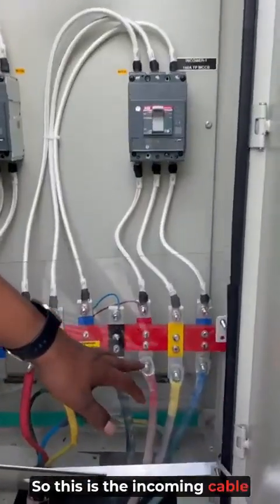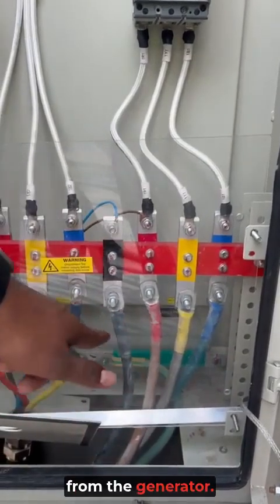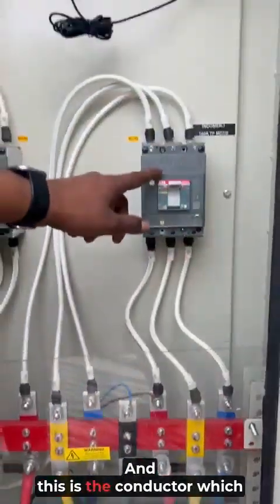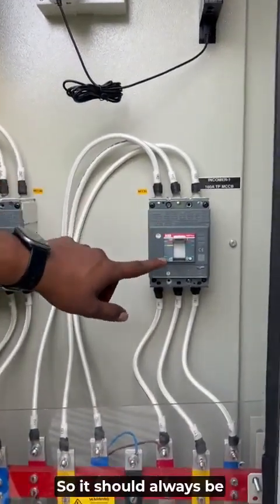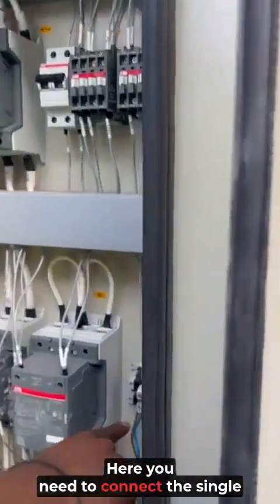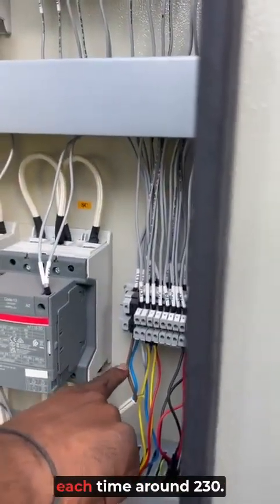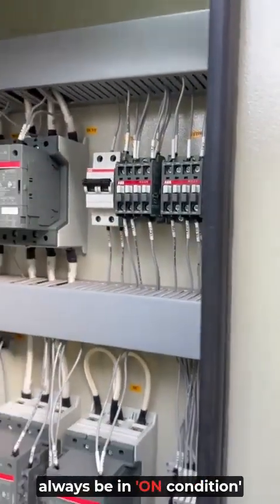This is the incoming cable, where you will connect the incoming power source from the generator. This is the connector which is supplying power for VST operation, so it should always be in the ON mode. You need to connect the incoming phase power supply at 230V, and this connector should always be in the ON condition.